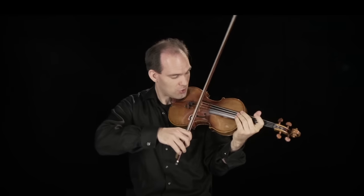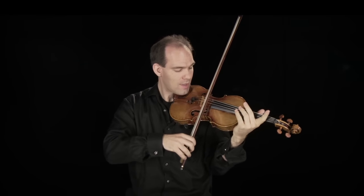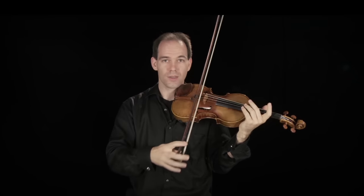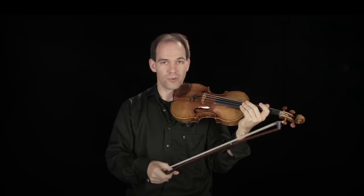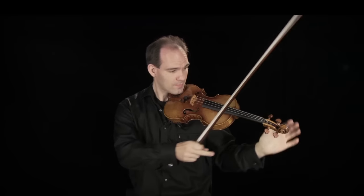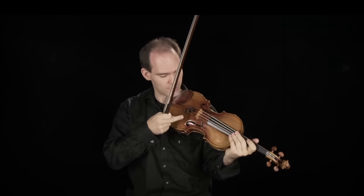The sound of the violin is created by making its four strings vibrate. The four strings, tuned G, D, A and E, are stretched across the bridge and tuned with the help of pegs at the top.